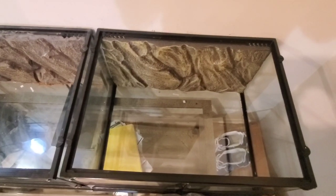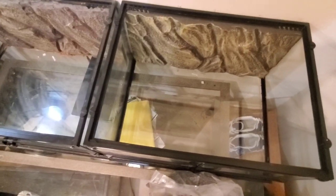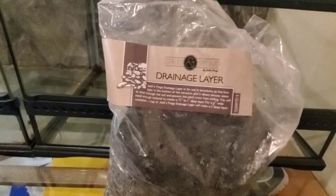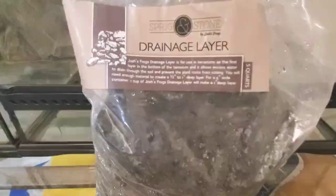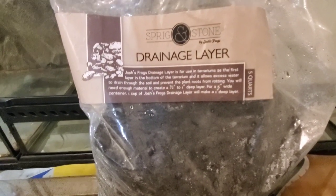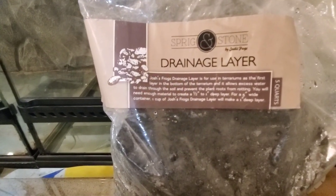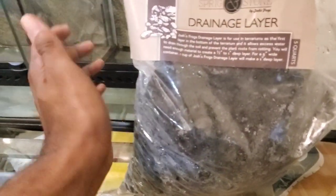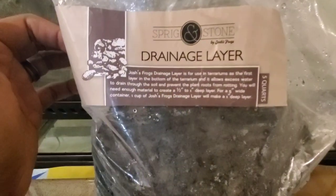Looking pretty good. Now it's time to add the drainage layer. For those of you who might be new to bioactive enclosures, you're probably wondering: what is a drainage layer and why are we adding it? Even though I'm not going to be adding a lot of water to the plants because they are succulents and you don't want to overwater them, you don't want water pooling around the plant's roots. Succulents are very sensitive to being overwatered. So I'm adding this drainage layer where when I water my succulents, the water will drain away from the roots down to the very bottom so the plants won't start rotting from excess moisture.